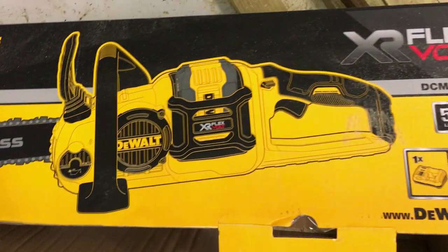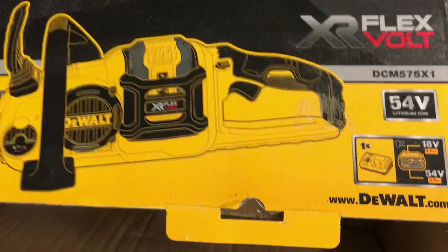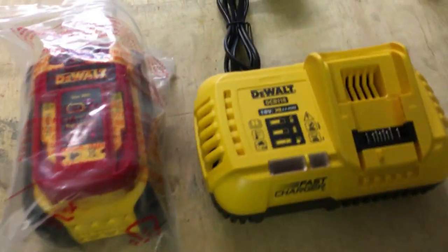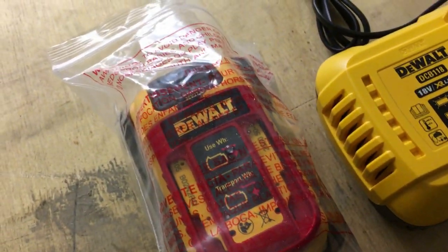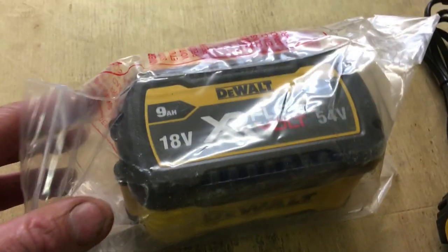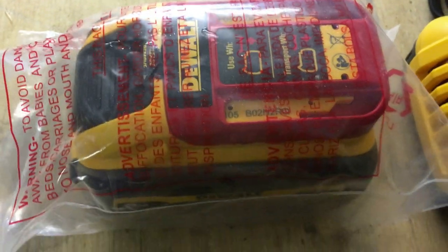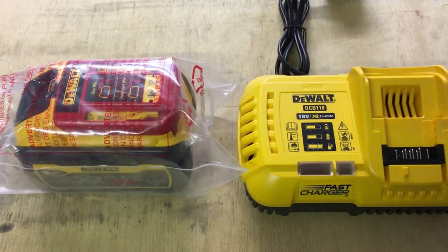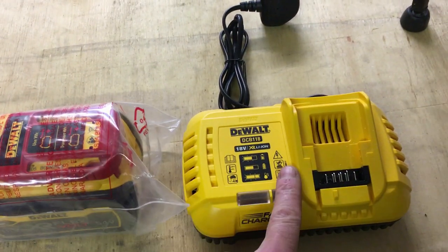So this is what I received — the DCM575X1. This package is not the bare tool; it's the actual brand new chainsaw. And it actually came with a DeWalt fast charger and the free battery as they said. I was automatically thinking a 5 amp hour battery, but as you can see it's a brand new 9 amp hour battery, 54 volt — which is much appreciated, along with the fast charger.